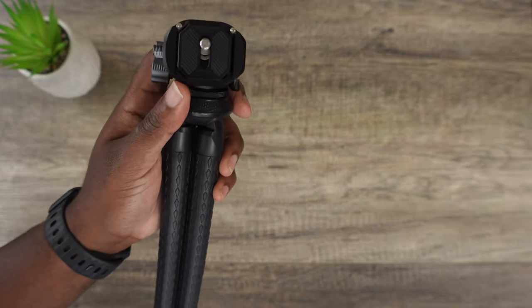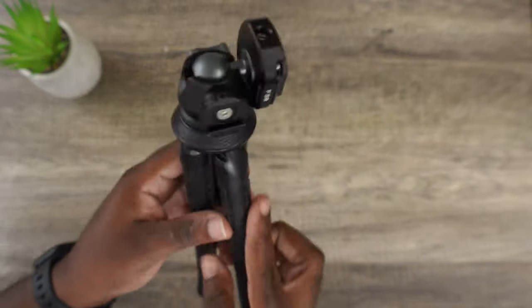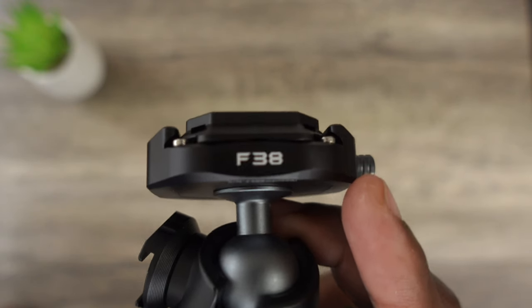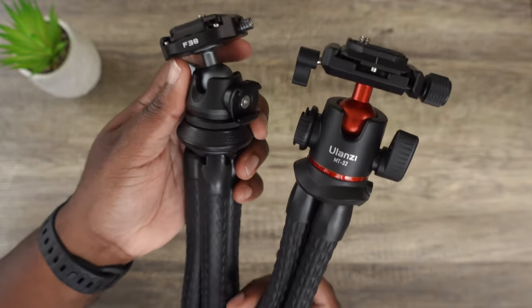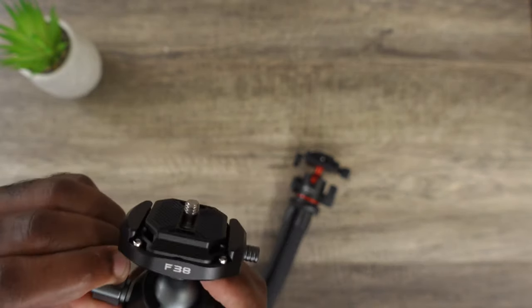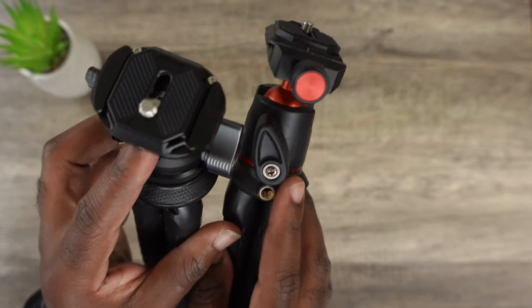What's missing from this one that was on the previous model is the actual phone mount. It's pretty sturdy and bends in all types of positions. It will hold up on a tree or on a fence if you need to take photography that way. It feels really sturdy. Now, this one says F38, so let's compare it to the previous model, the MT-32. Compared to the MT-32, this F38 looks a whole lot slimmer, the ball head moves a little easier, and it's a lot thinner and smaller in size.